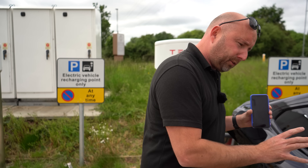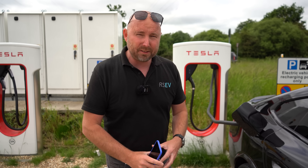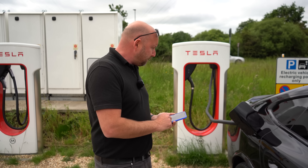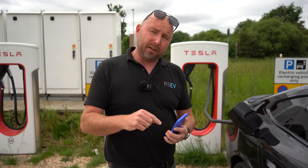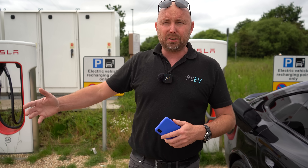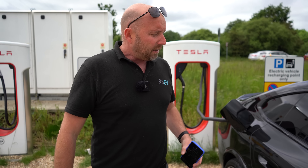Speaking of which, with this BMW i4, I actually qualify for cheaper Ionity charging — 26 pence per kilowatt hour at Ionity, versus 61 pence per kilowatt hour here. So obviously I don't want to spend much more here than I need to. When I want to unplug, I'll just take it out and the cost will be debited to the credit or debit card I registered on the app. It really is as simple as that.